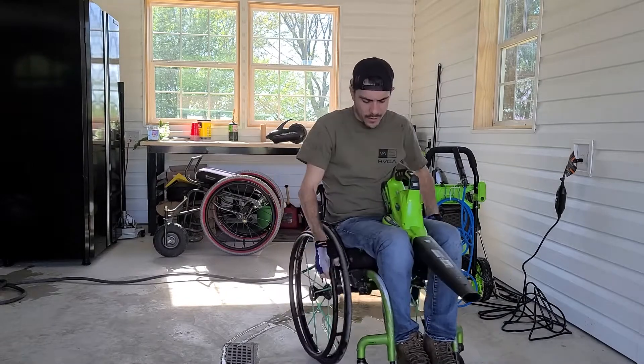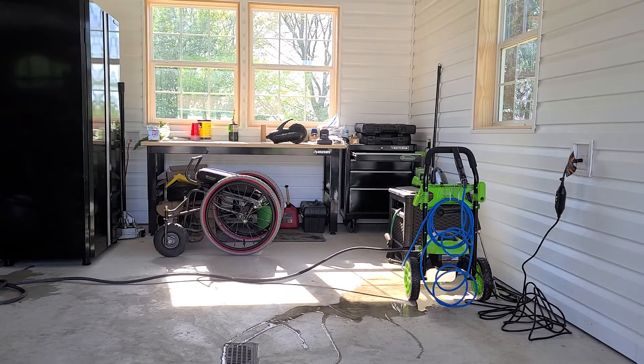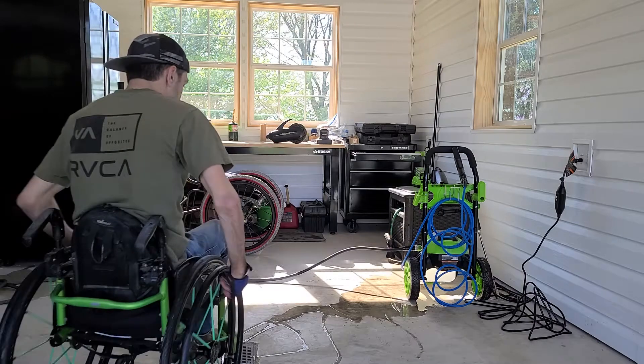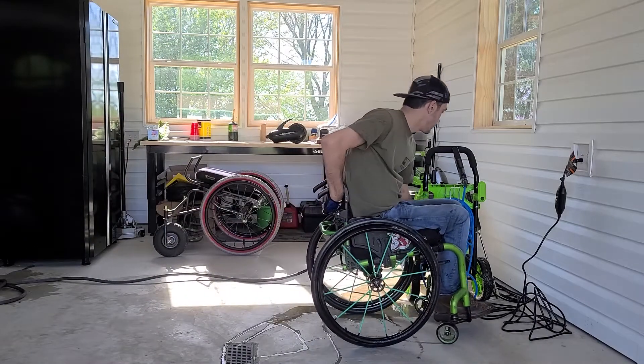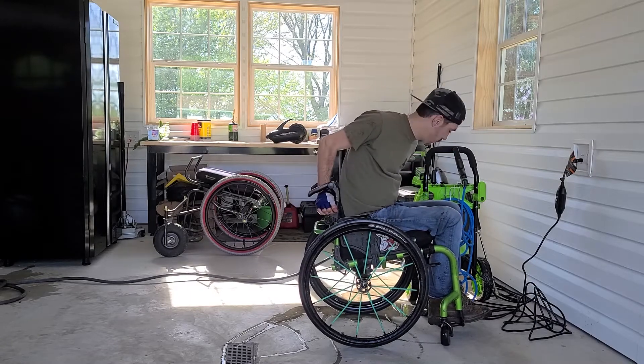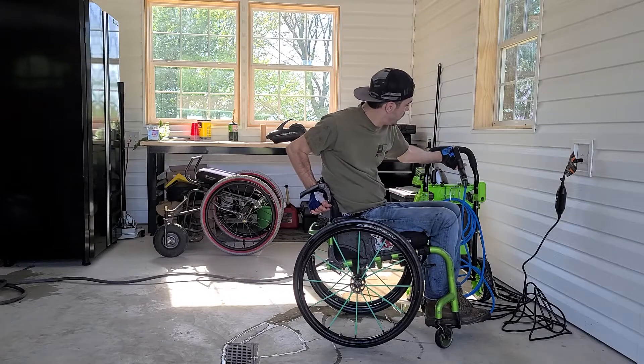I've got a Greenworks blower here — I'm going to blow it off to dry it once I finish. Then I got to press the power on here and pressure it up.